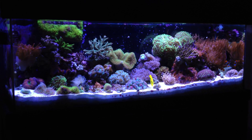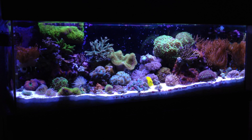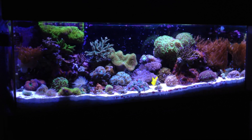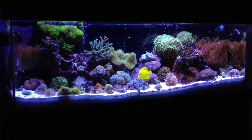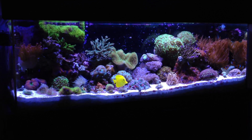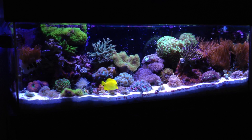All I can say is, the tank is doing really, really great. Growth is ridiculous. I'll show you some of that. I made a couple changes to the system and I also went ahead and got a couple new things in here.